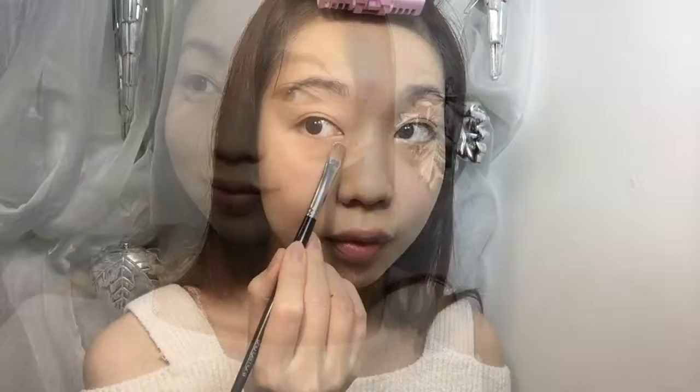It's concealer time! I will put on a brown thin layer on my panda eye area first, and then I put on a same skin tone color concealer. I will tap and paint the most puffy edges below that area, and put most of the concealer on that area.